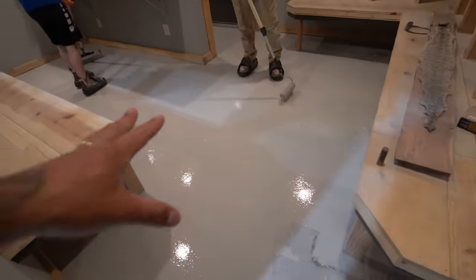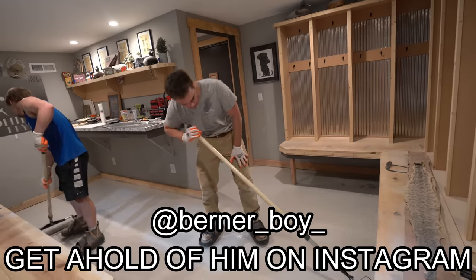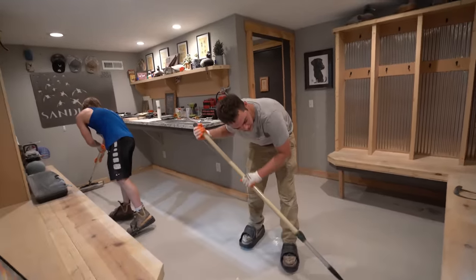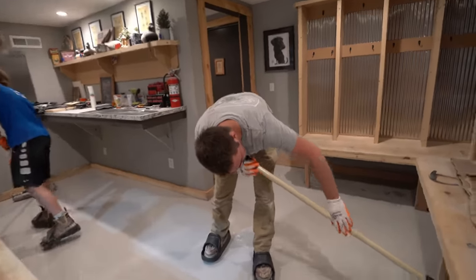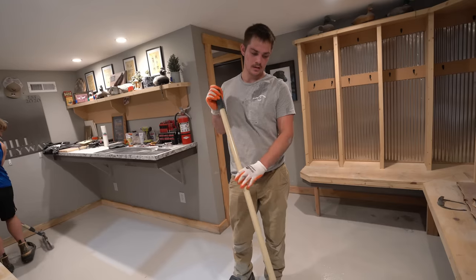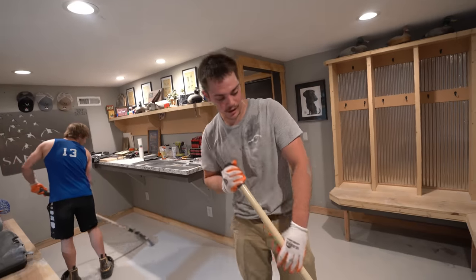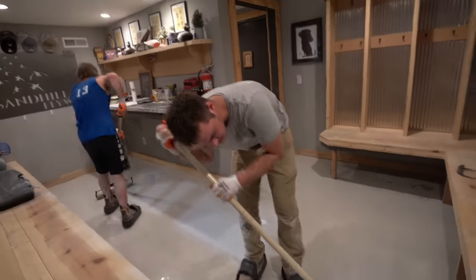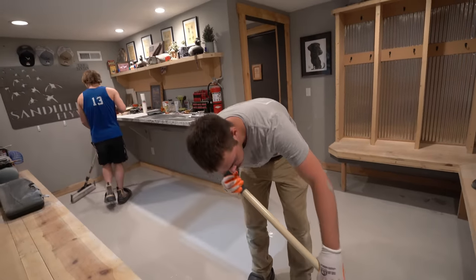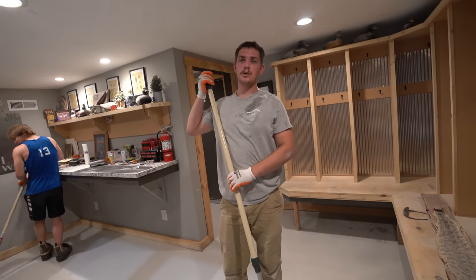So what coat is this? This is the base coat for the flake system we're doing. It's a two-part mix — Part A and Part B — with a built-in moisture vapor barrier. We get this down at 180 square feet per gallon, and right after that we throw flake into it, which ties it all together. Then you let it dry and put another coat on top of the flake.